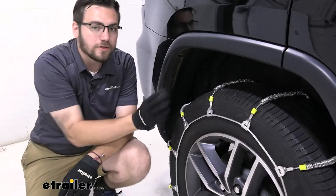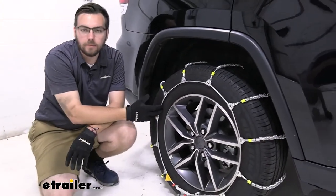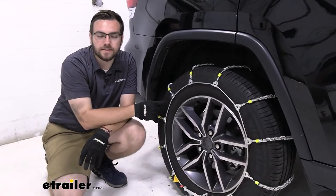The installation doesn't take too much time. Do take note that we do have it here on the rear wheel because most of your Jeeps are going to be rear wheel drive. Be sure to check your vehicle's owner's manual to make sure yours is the same.